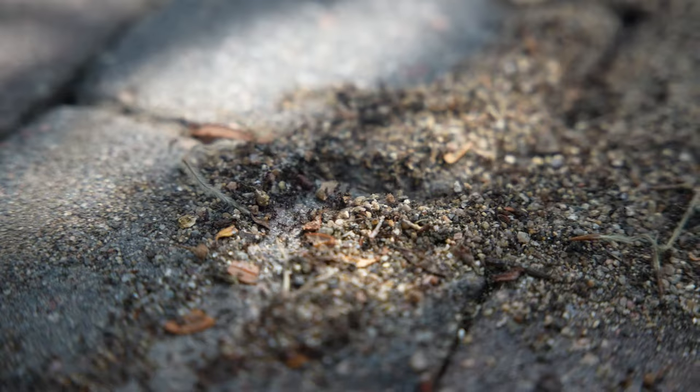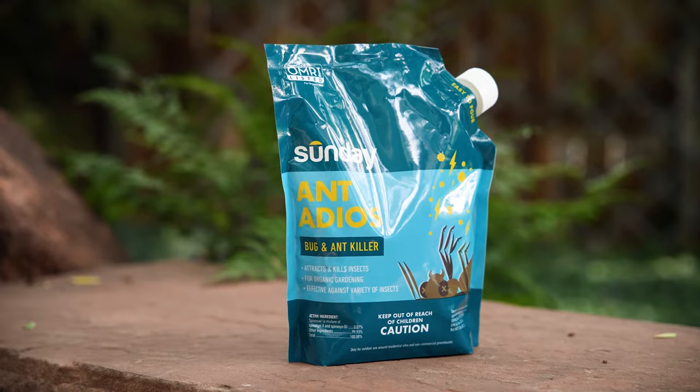Got ants? I do. Hi, I'm Trent with Sundae. Today I'm going to tell you about our better for the planet ant bait, Ant Adios.